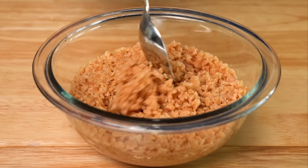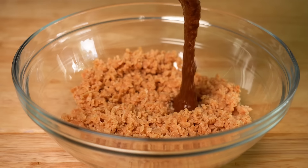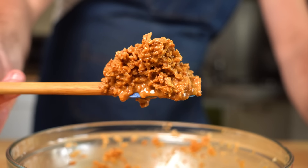By this time, the TVP should be all nice and hydrated and look something like that. So next, let's dump in our marinade and then mix that together thoroughly, and now we can add in our binders.